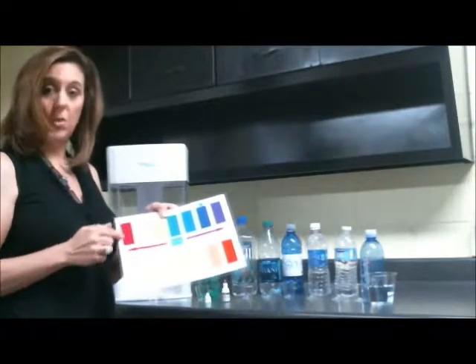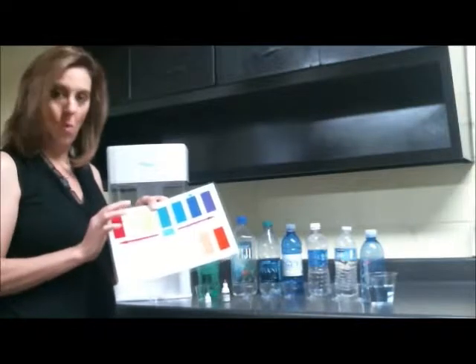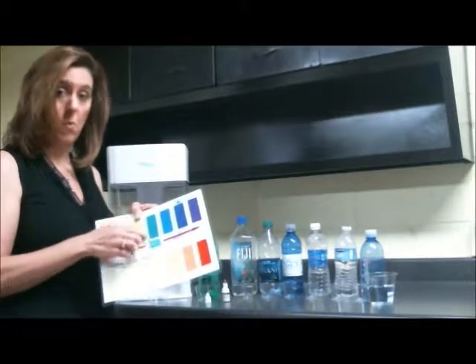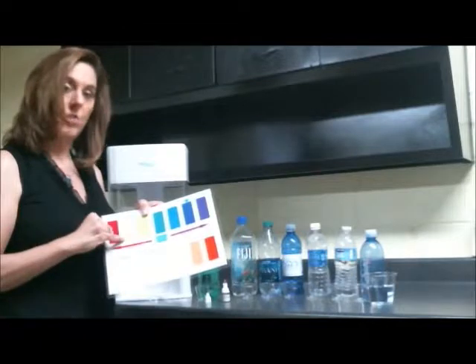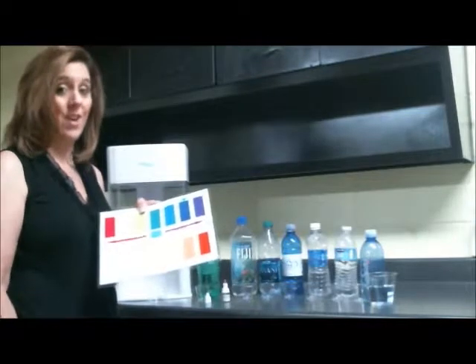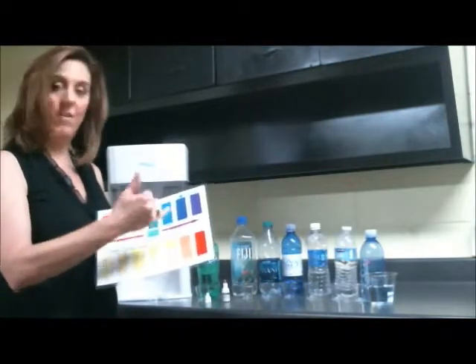Things that are very acidic, which I'm going to show you in a little bit, will be down here on the red end — maybe orange, maybe yellow, green. If you're neutral, it's going to be in the blue-green area, very much like your standard municipal or public water. Acid water is actually very unhealthy for you, and alkaline water is actually very healthy. So acid equals unhealthy, alkaline equals healthy.